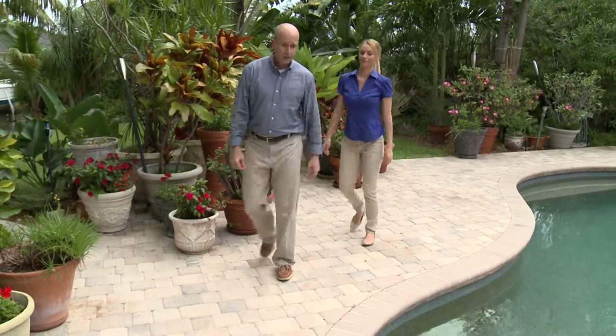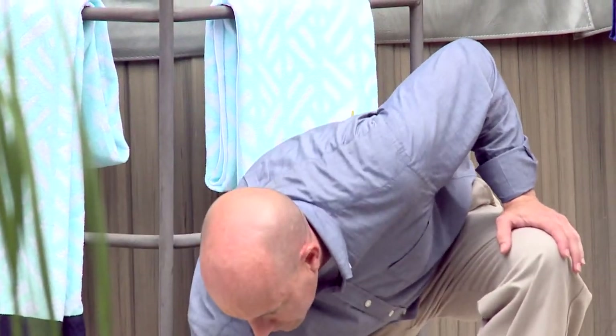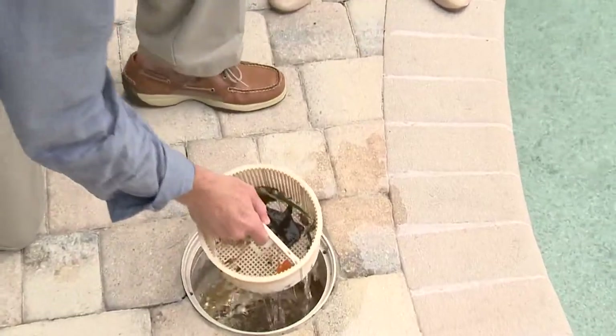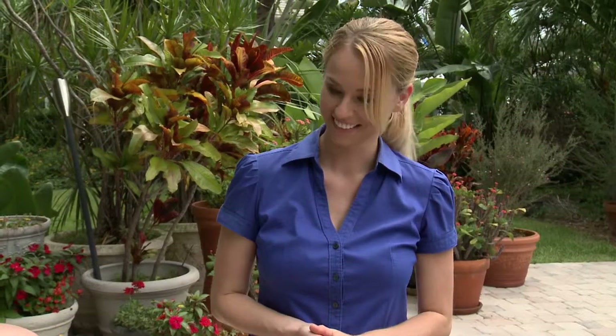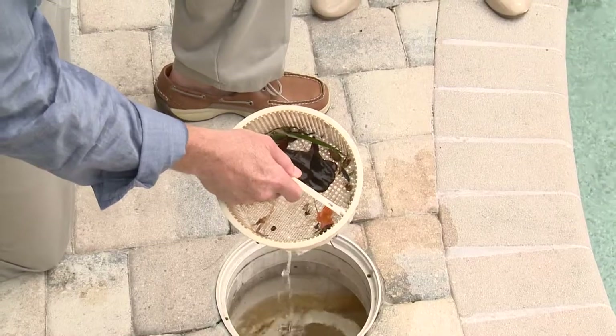Let me show you the skimmer basket — this is the first line of defense for your equipment. Simply take the cover off and pull the basket out. There's some debris in there now — the skimmer's doing its job, pulling everything off the surface of the pool so it doesn't cause any staining on the bottom. You'll want to clean it out when you winterize, and because your pool's going to be uncovered, check it probably every month unless you have a big storm. Whatever gets on the surface of the pool is going to end up in the skimmer basket — you just don't want it to get too plugged up, as that puts stress on your equipment.